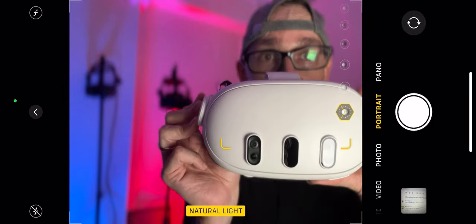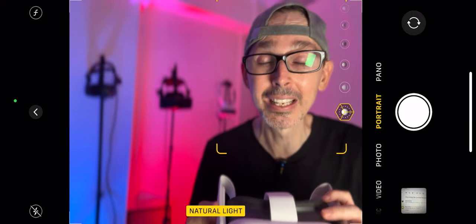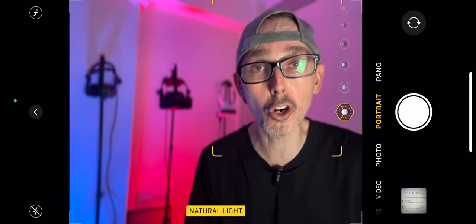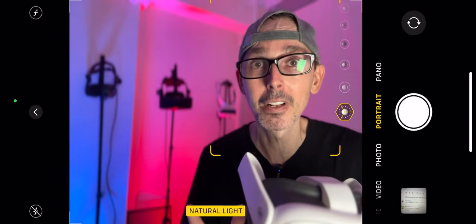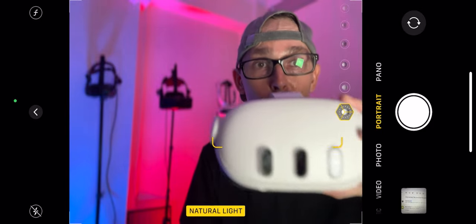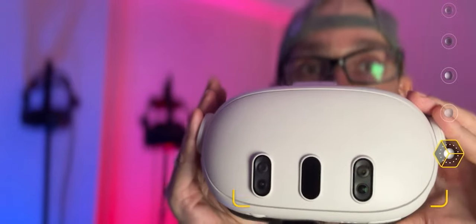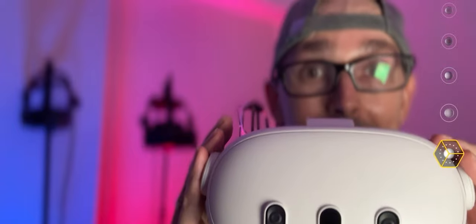My first tip: make sure it is charged to the full — some people think it's full but it's not. Also, don't overcharge your Quest. The moment it's charged, take it off. If you leave it overnight or for an extended period, it's reported that overcharging technology devices actually affects the battery and will deplete the battery's quality faster over time.